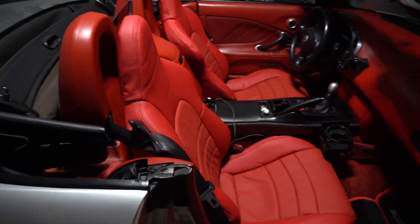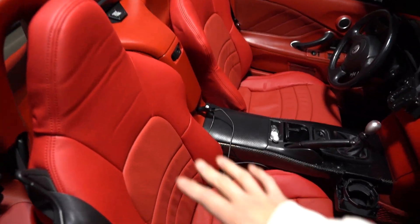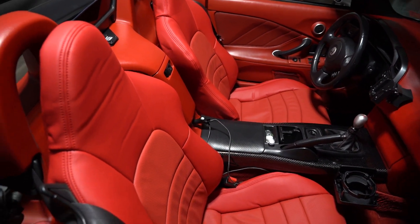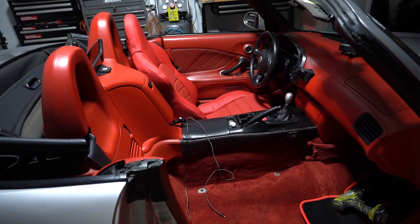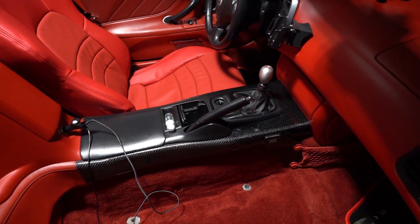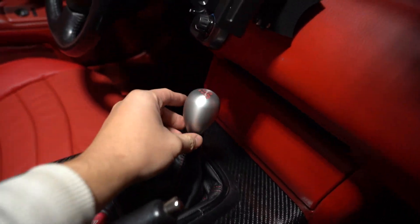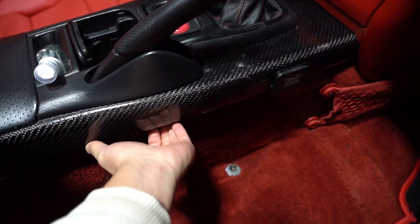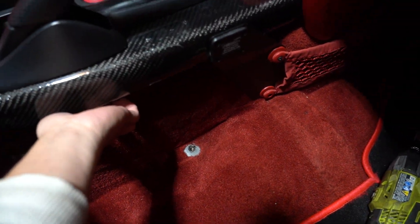First thing we're going to do is remove this seat here and that's going to give us a little more room to work on the inside. So let's go ahead and do that right now. All right, with the seat out of the way the rest of it's going to be pretty simple. We're going to go ahead and take off our shift knob, remove this center console, and then this piece will peel right off since this is just a cover. So I'm going to set you guys down on a tripod real quick and just disassemble this piece of the interior.